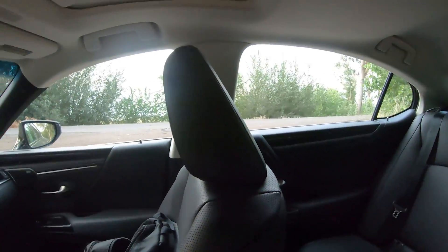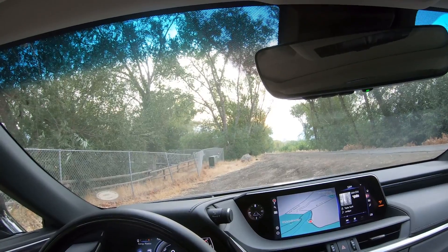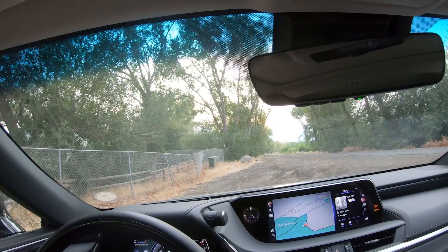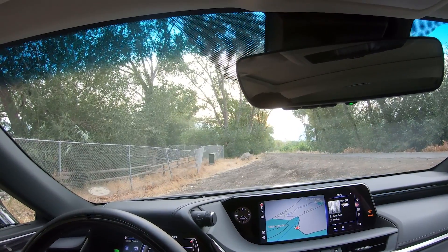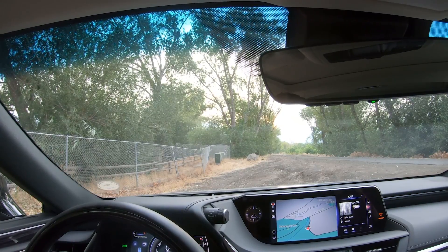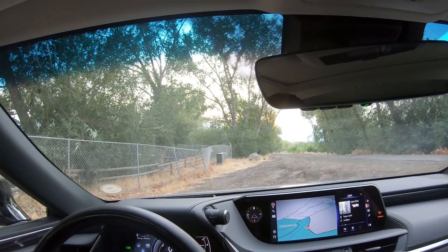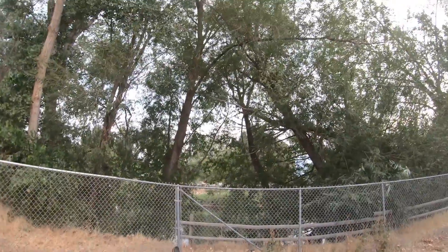One complaint: the headrests angle forward quite a bit, which is common on many vehicles. More people tend to recline these days, and when you're reclined the headrest is more upright, which is fine. But if you're sitting more upright and using lumbar support, the headrest pushes your head forward. I'd like to see these be adjustable forward and back — unfortunately they're not on this car.